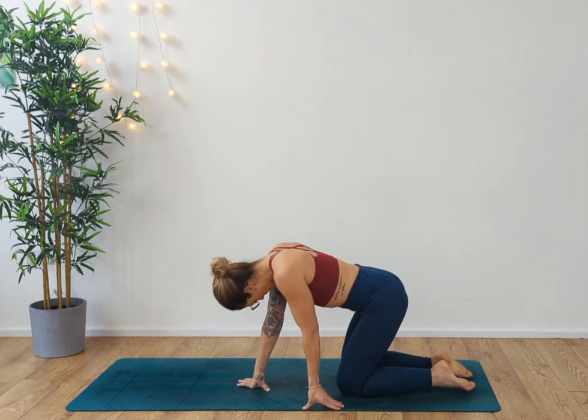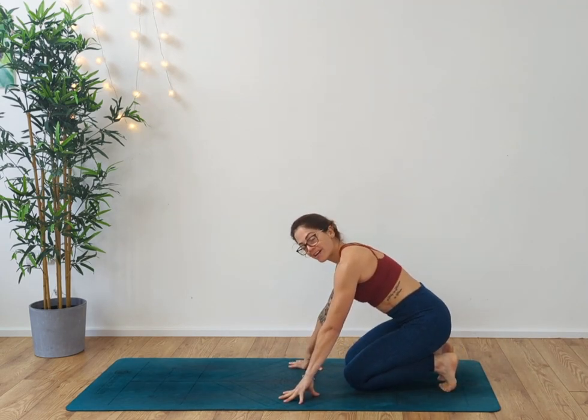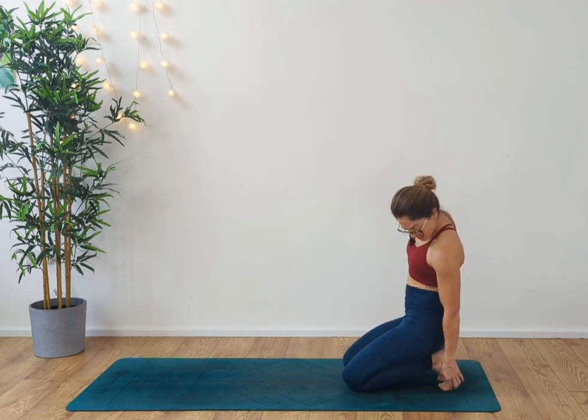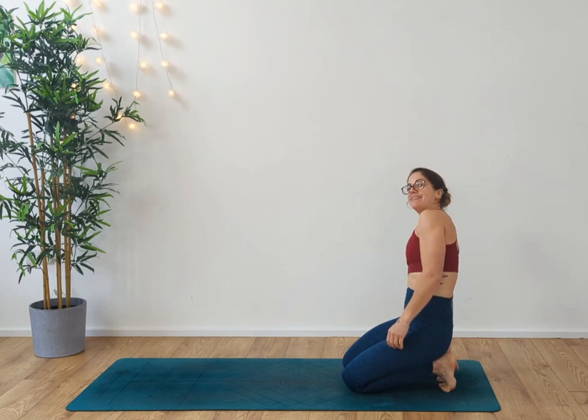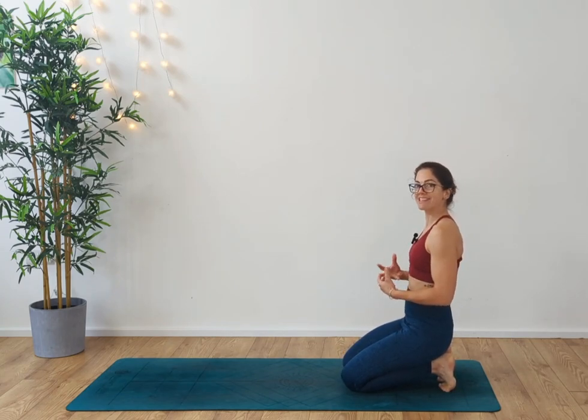We're going to start at the bottom of the mat. From here we're going to tuck the toes in behind us — take the little baby toes and really wrap them underneath you. This is just going to help you to release any tension held in the base of the feet and in the toes themselves.